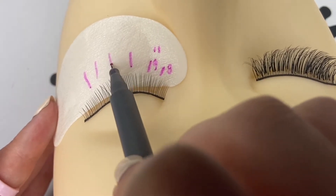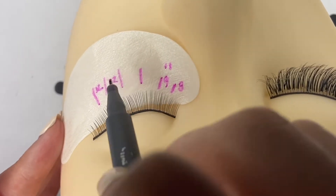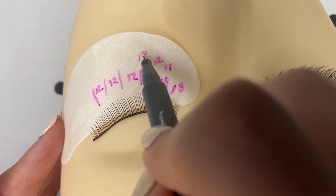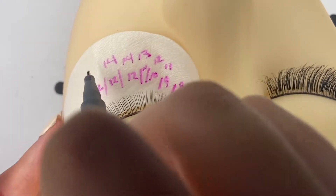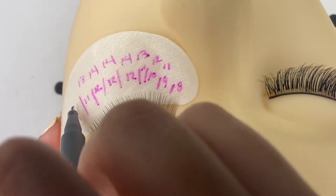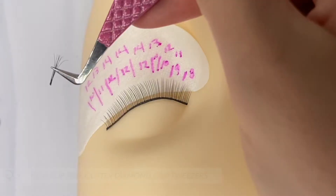I am starting off shorter in the inner corner and will also go shorter in the outer corner. This is good practice for any type of lash extension set — you want to keep the inner and outer corner short so they do not fall out easily and don't bug your client.